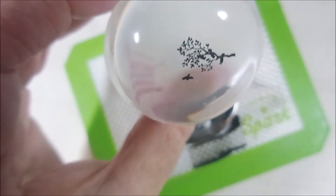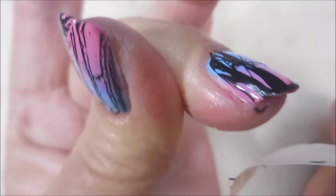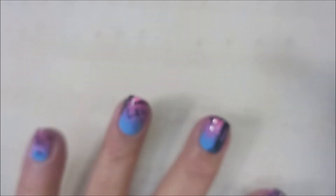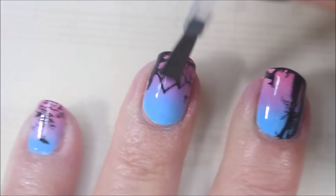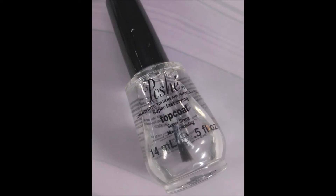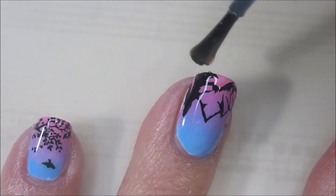I'm going to hop in with a piece of masking tape and get some of this excess polish off my skin. You could use scotch tape, masking tape, painter's tape — any of it works. Then I'm going to hop in with my cleanup brush and do a tiny bit of fine tuning. Once that's done, I'll be using the smudge-free top coat from Maniology to go over all the stamped images so they don't get smeared. Then I'll be using Posh Top Coat to finish off my manicure — it's a quick-drying top coat that's really glossy. I don't have much trouble out of it; it's a very good top coat.